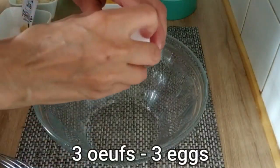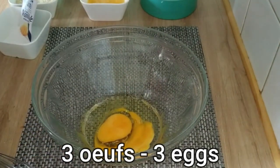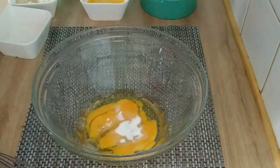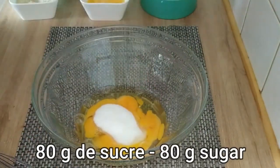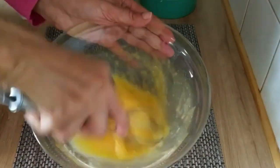In a mixing bowl, crack open three eggs and add one packet of vanilla sugar along with 80 grams of granulated sugar. Stir the ingredients thoroughly until well combined.